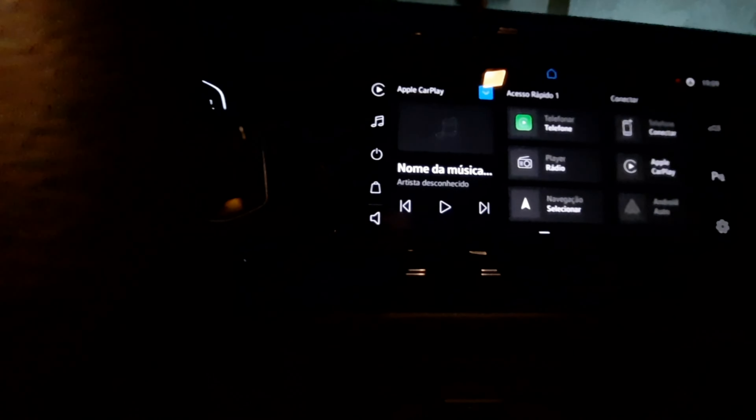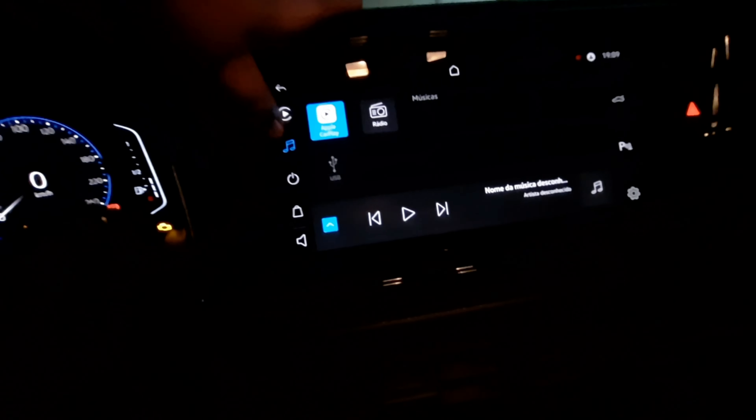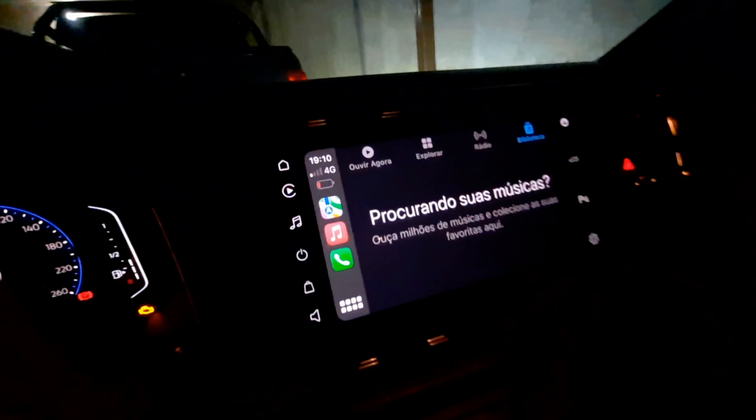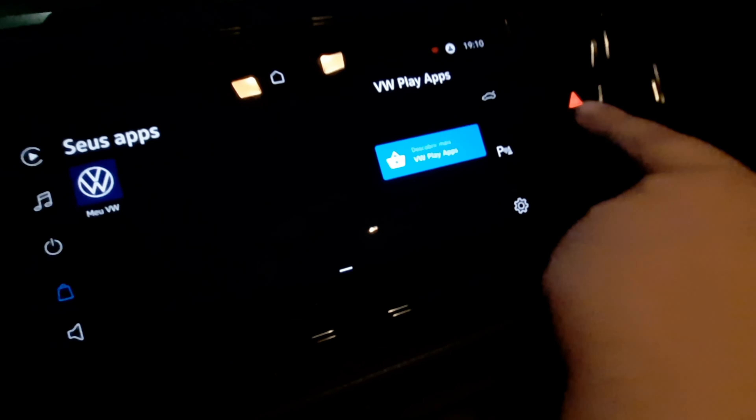Esse foi o carro. Aqui, resumindo, tem tudo aqui. Ele tem também Apple CarPlay. Tudo novo aqui — esse painel aqui é novo, tudo atualizado. Aqui é Apple CarPlay. Acho que eu vou fazer um vídeo só disso. Tem como tu fazer tudo aqui: abrir porta-mala — que é aqui.